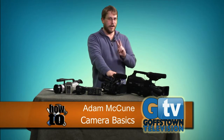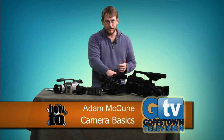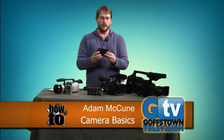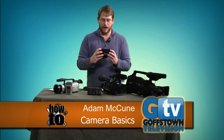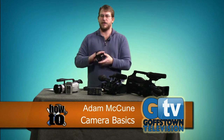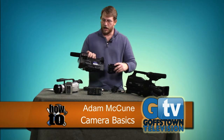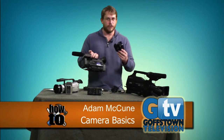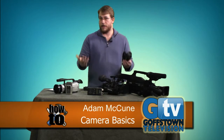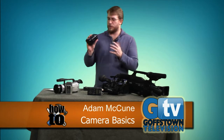These Panasonic cameras are phenomenal and available for checkout — we have two of them. When we're doing a sporting event, someone always gets one of these along with one of the Canon cameras, which are a bit lower end. We take one and put it on the scoreboard and the other follows the action — a very simple way for volunteers to cover sporting events.